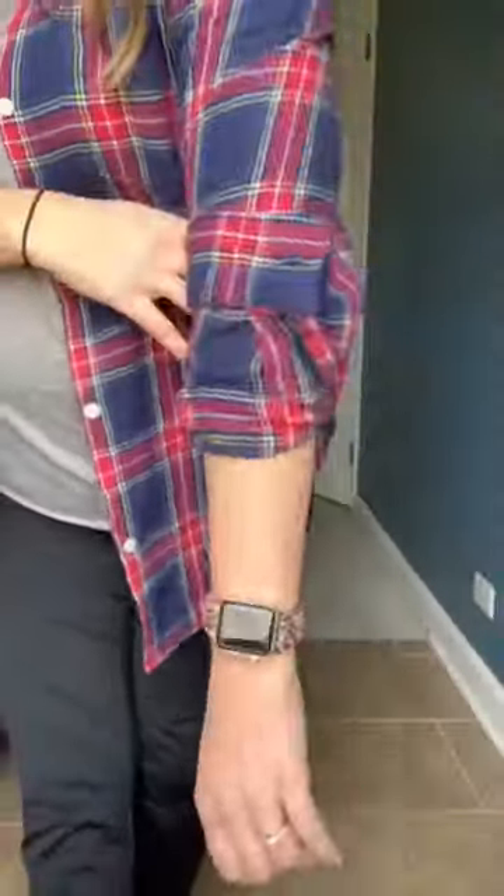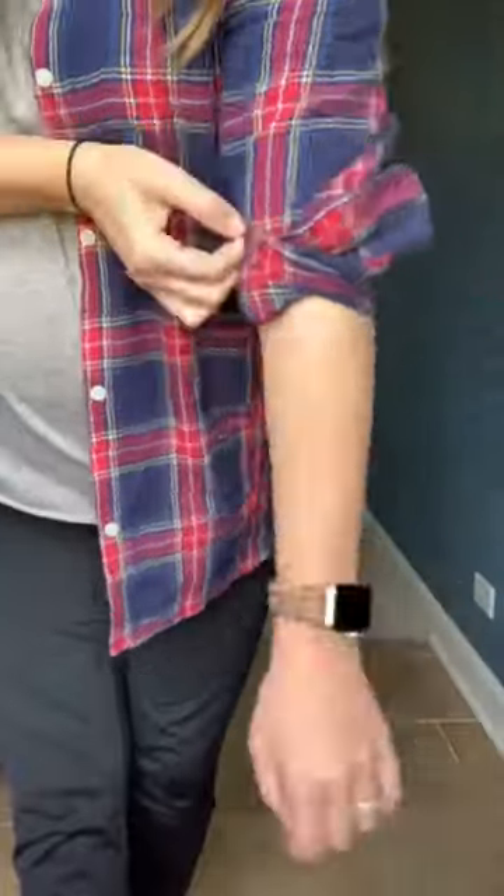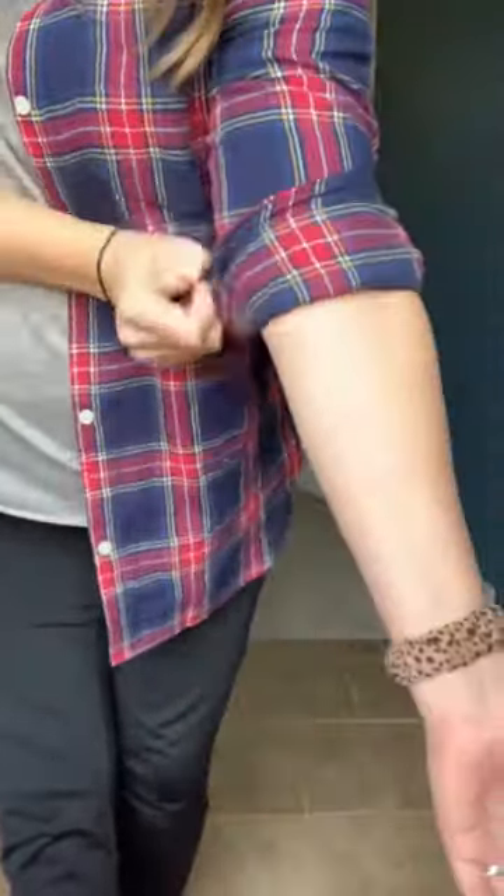Instead of just continuously rolling up your cuffs starting at the bottom, take your sleeve and pull it up from the bottom so that it sits just under your elbow, and then just fold the sleeve once right on top of that and you're done. I feel like my sleeve stays rolled all day and it's not as tight on my arm. Does that actually work? Let's find out.